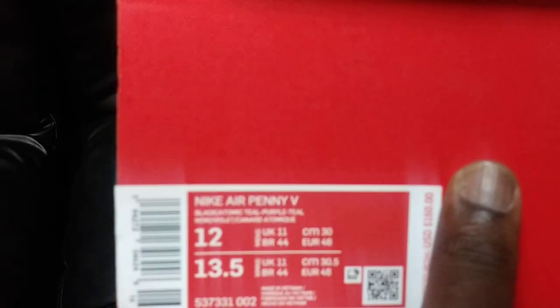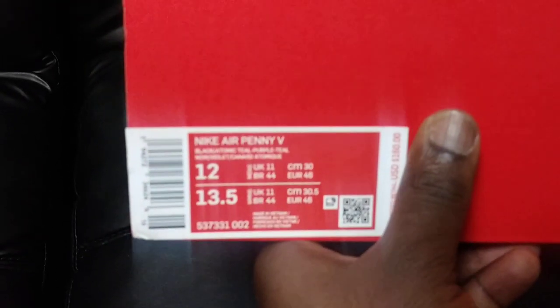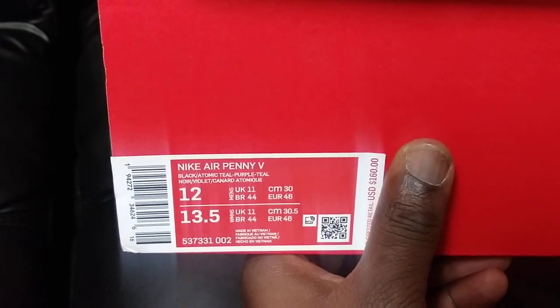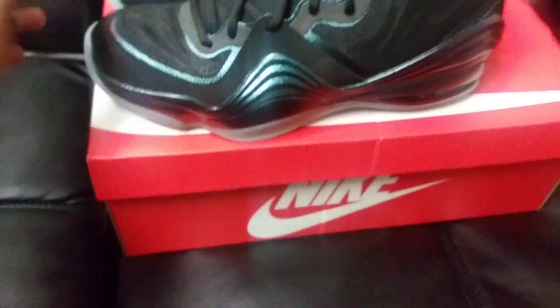The colorway reads Black, Atomic Teal, Purple. I'm assuming it's just too much light in here — you can see the glares on everything. But anyway, here we go. Let me turn on the flash for this.